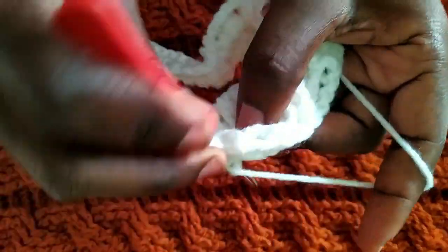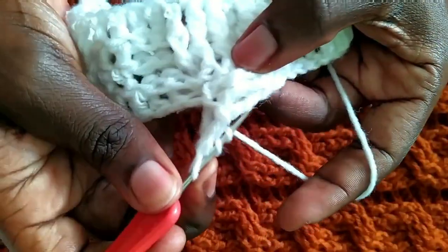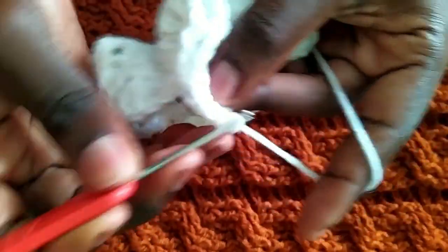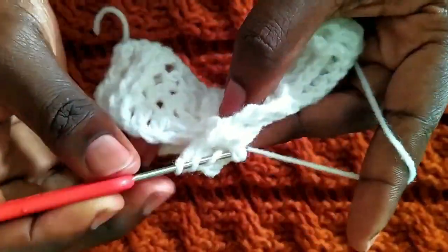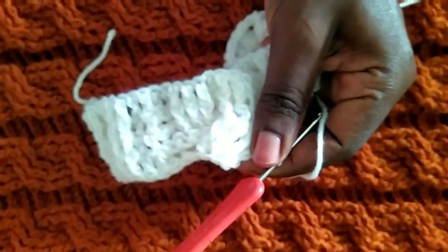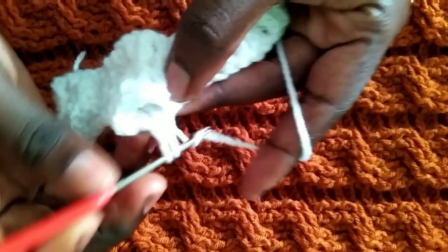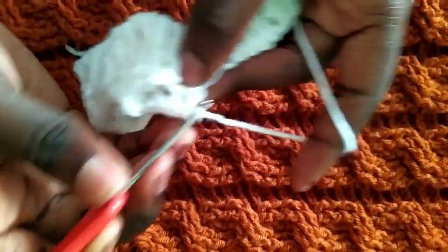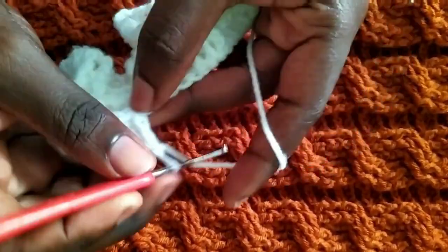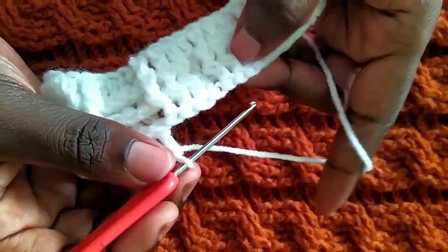That's one, then two, then three. I've worked the three. Then four back post double crochets. I'm going to use the next two cables to help you grasp this treble front post cross. Here again, we have two sets of three front post double crochets. In between there's a normal double crochet. So we'll skip the first set of front post and start with the second.